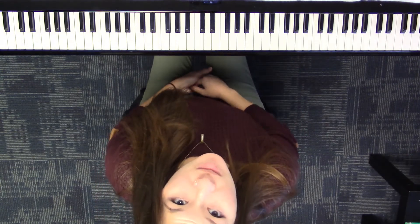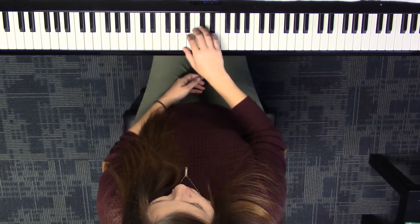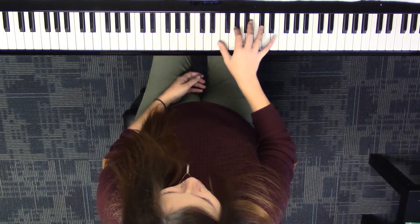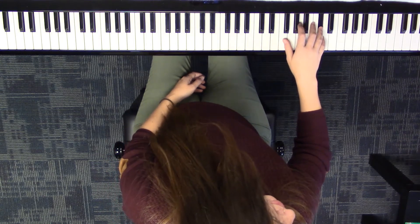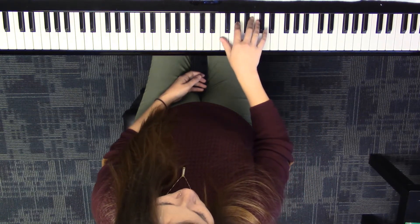Since we're warmed up on note names, when we switch to right hand, let's say your note names. Starting on C sharp by middle C. C sharp, E, G sharp, C sharp, E, G sharp, C sharp — then back down: C sharp, G sharp, E, C sharp, G sharp, E.